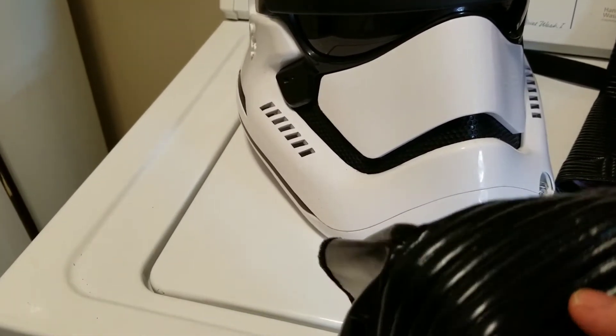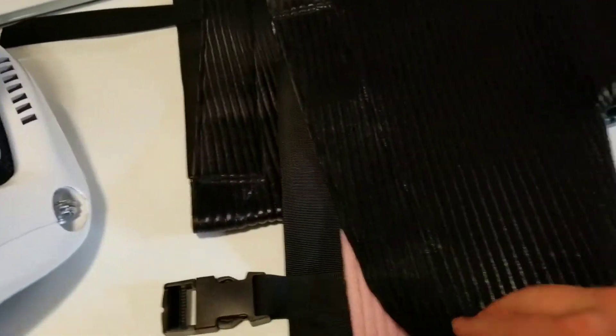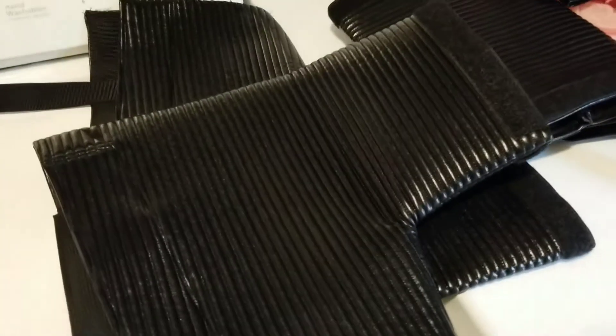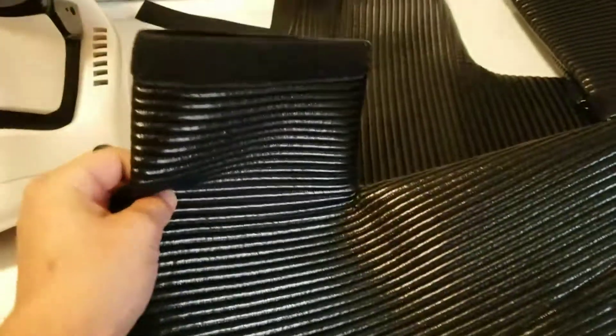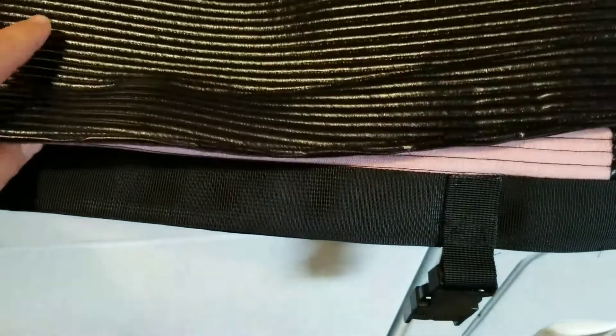So that's the neck seal. These bad boys right here — I believe these are the upper arm pieces, and then this part goes inside the chest. You've got your strap there, the hook into velcro there and there, and there's velcro right there as well.